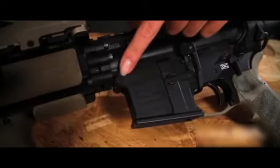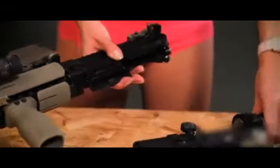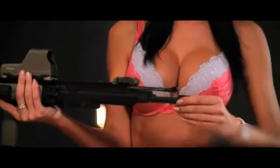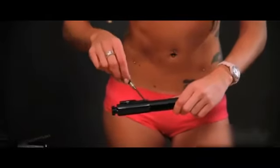Do the same on the front pivot pin, pushing down and pulling from behind. This will separate the upper and lower half. Grab the charging handle and the bolt carrier assembly, slightly pull back, remove the bolt carrier assembly and then the charging handle.